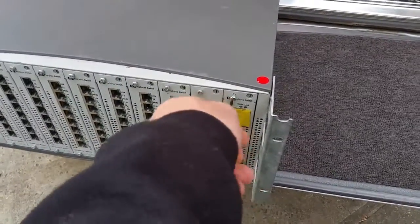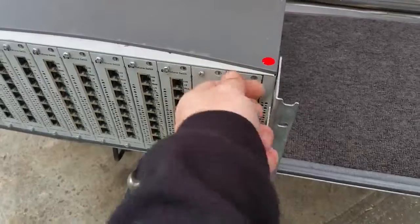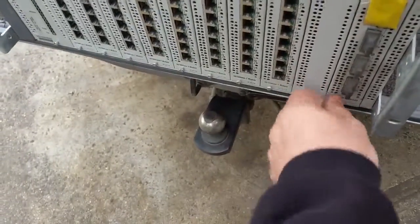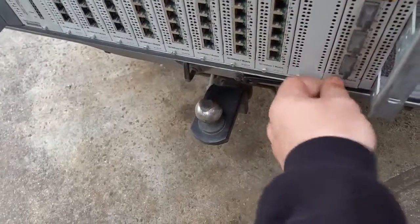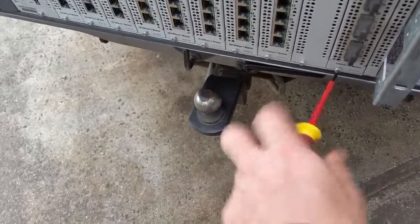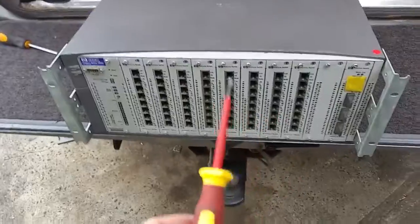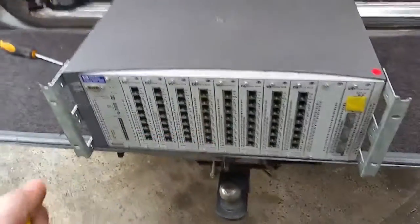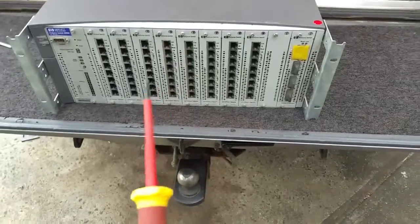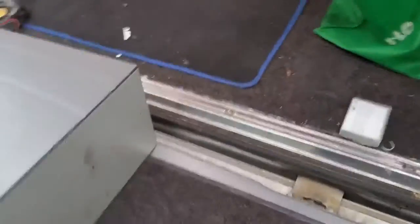The management port is console driven and gives you options for setup. You can actually assign one of these nics as a management port, though being old school I get in through the terminal. When you get one of these you'd turn it on and hope there's no password. The interface is not like a Unix-type interface — it's more of a DOS-like interface with numbers and letters to choose from.